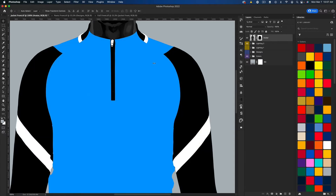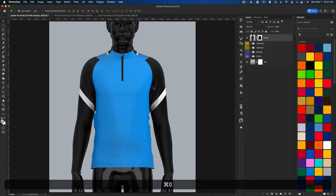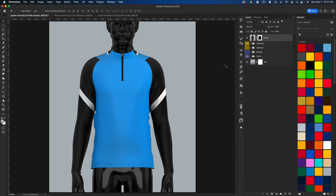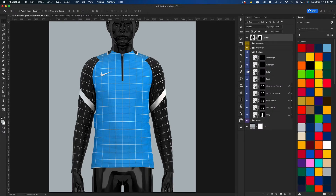But if we switch to the other texture, we just have a normal clothing material. So if you don't want the Nike-specific texture, you can use this one. And then we obviously have all our colors and all our smart objects, which work how our normal mock-ups work.